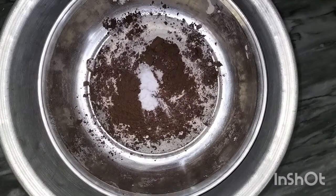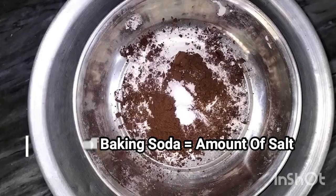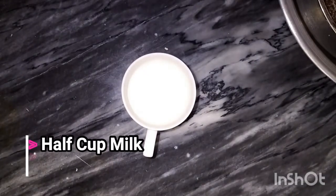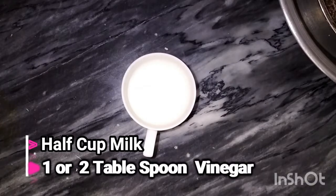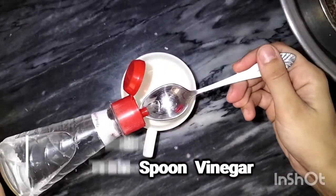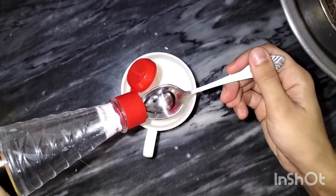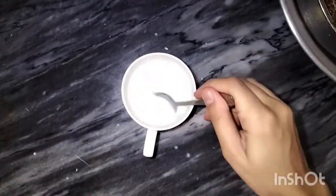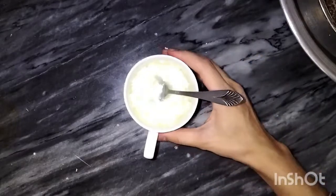I will also add baking soda and a small amount of salt and set it aside. Now I am going to make buttermilk, which is very easy. This will be half a cup — I will put in one or two tablespoons of vinegar into room temperature milk, mix it, and our buttermilk is completely ready.